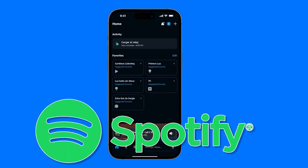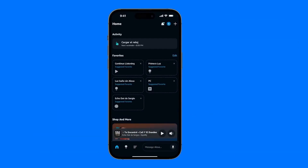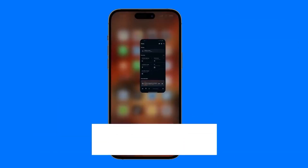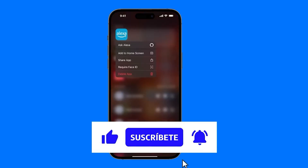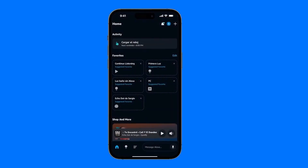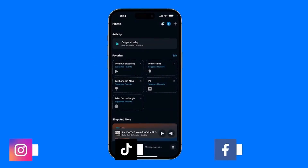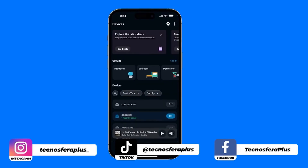How to set up Spotify with your Amazon Echo Dot device. First of all, we're going to open the app — it's this one right here. Just search for it by name in the App Store or Play Store, install it, set up your Amazon Echo Dot, and then simply tap where it says Devices to configure it directly from there.